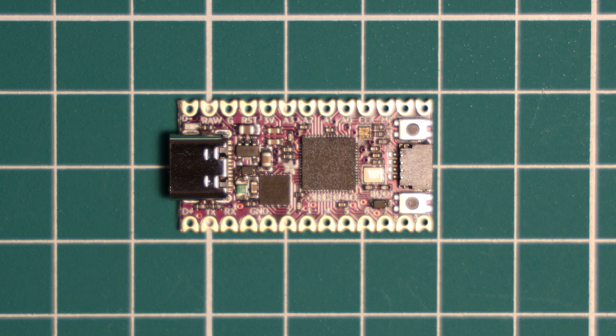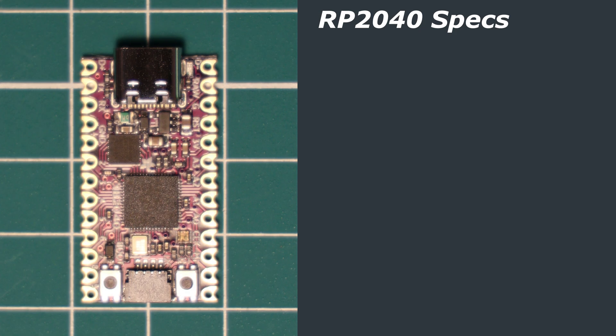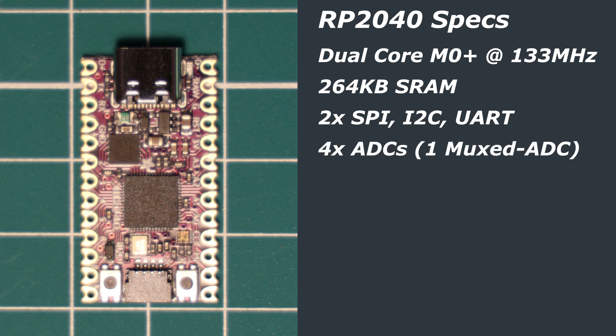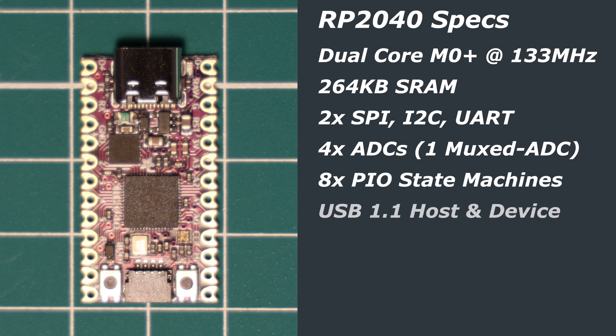The KB2040 is powered by the RP2040 chip, designed by the Raspberry Pi Foundation. For those unfamiliar, the RP2040 is a dual-core ARM Cortex M0+ running stock at 133MHz. It has 264KB of SRAM, two SPI, I2C and UART controllers, four analog-to-digital converters, eight PIO state machines, USB 1.1 host and device support — which is very helpful for this keyboard-focused board — as well as 16 PWM channels.